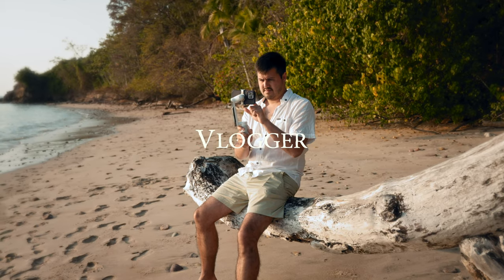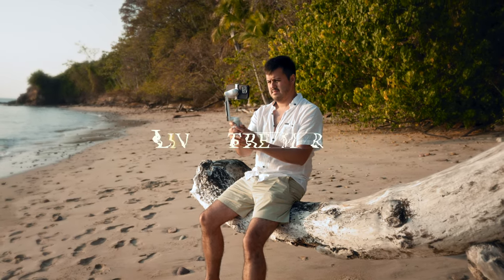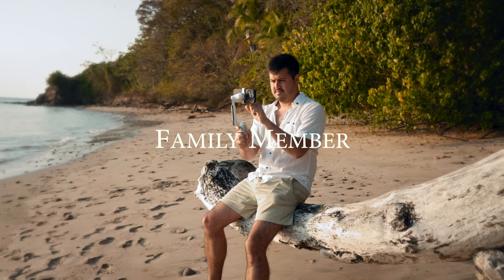And because this gimbal has so many features, it can be used in various ways. Whether you're a traveler, a vlogger, mobile content creator, live streamer, or a family member wanting to document their holidays, the Insta360 Flow is a great option.